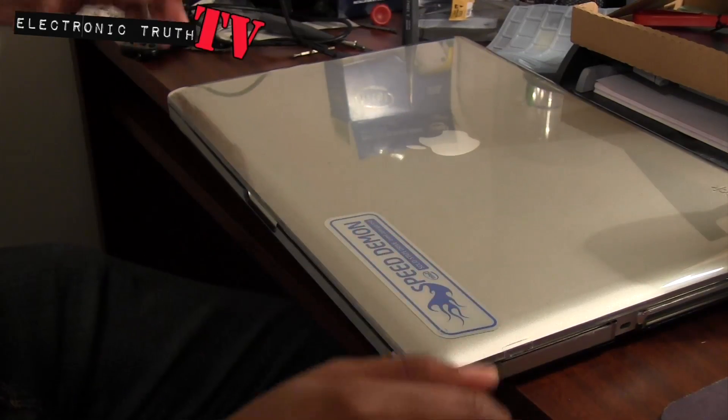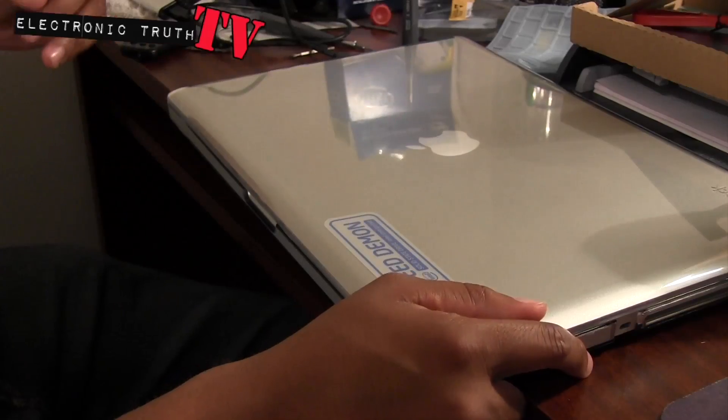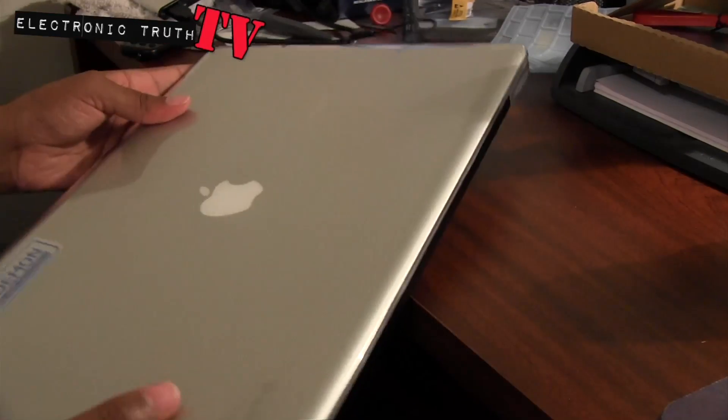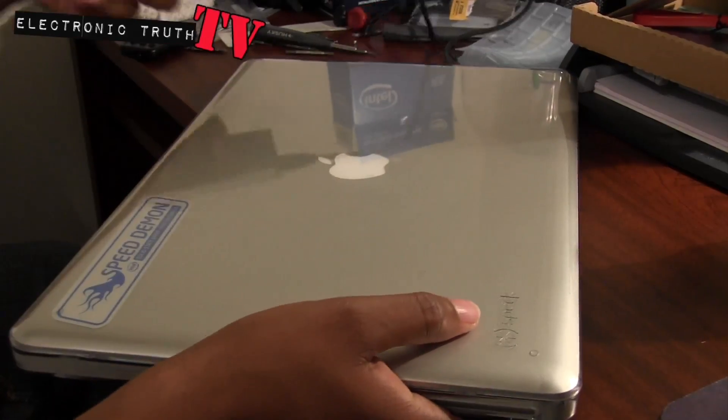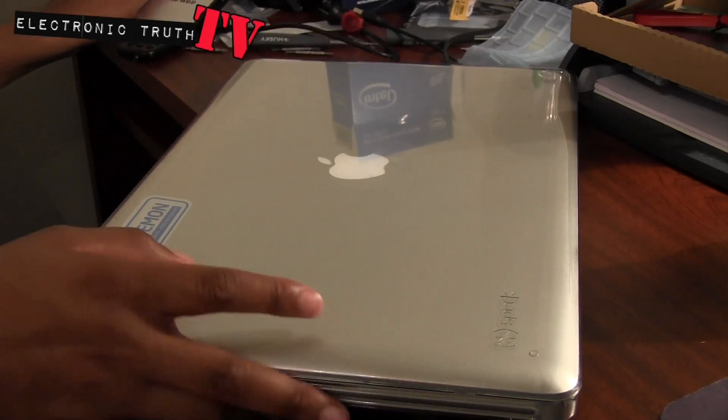Alright guys, so I just got the drive in and I've got the old drive in my external SATA mobile HDD kit so I can boot from it, so I can make this other drive Mac friendly.